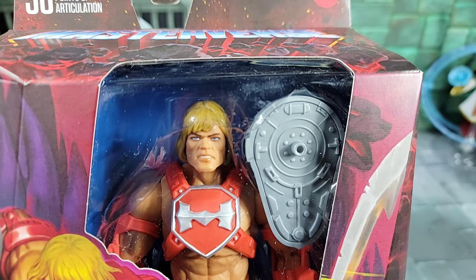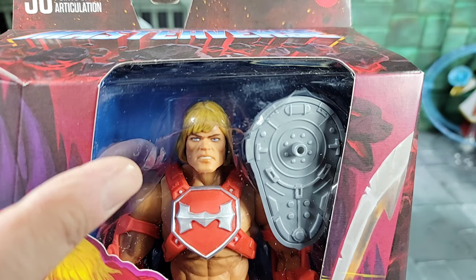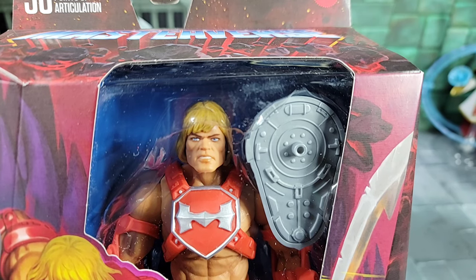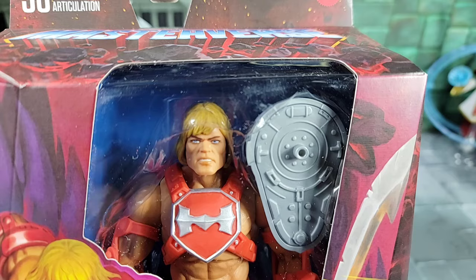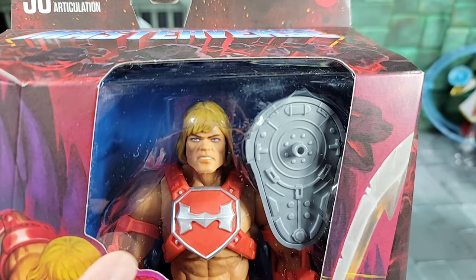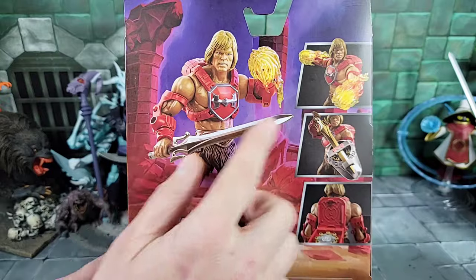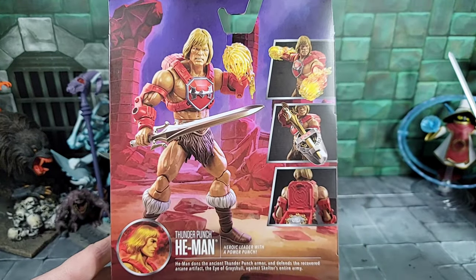Here's a quick look at the face and head sculpt. It looks like they're using the new Eternia Faker head sculpt — I reviewed that recently and noted it was new to Masterverse. I can totally see them making a new He-Man with that head sculpt, and here we go, that's what it looks like to me. He might also come with the larger chest going back to Revolution He-Man — hard to tell, but we'll figure it out when we review. Here's a quick look at the back of the package.